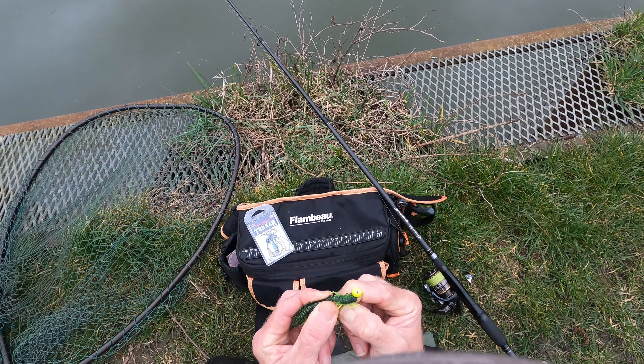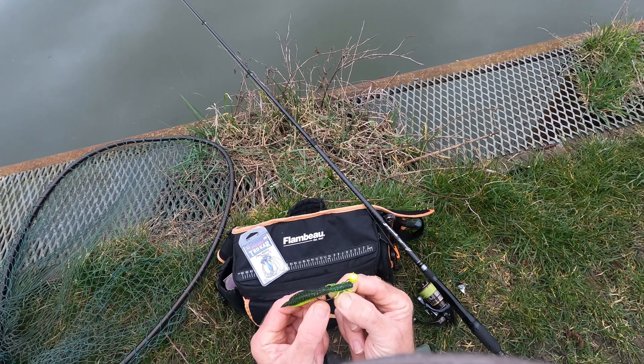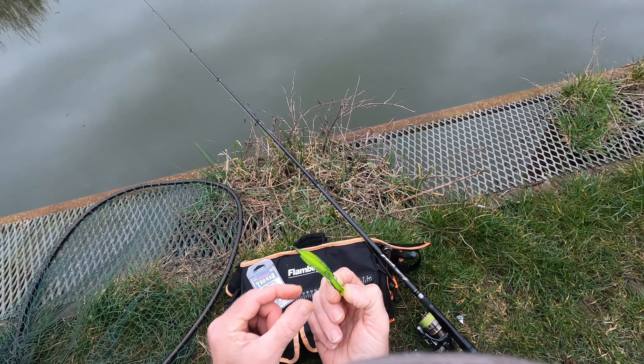And then I just skin the very, very end of the hook over. Let's try that again — just pull it back and let the hook just pop into it. And there we go, it's as simple as that. Pop the link onto that, chuck it in, and away we go.